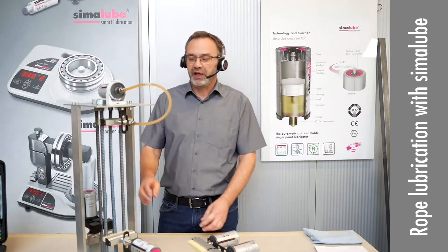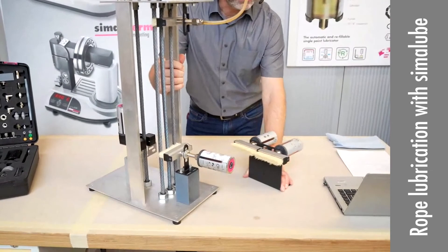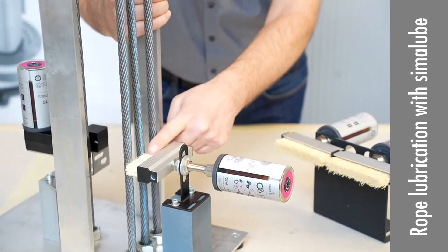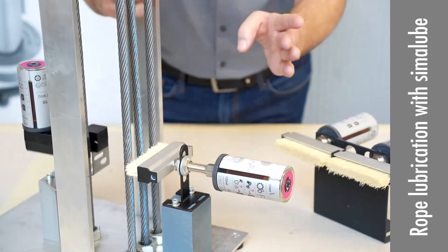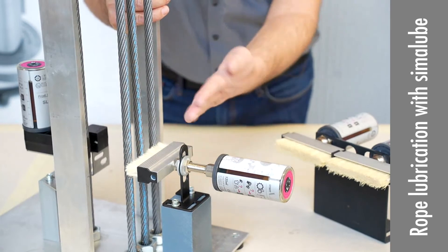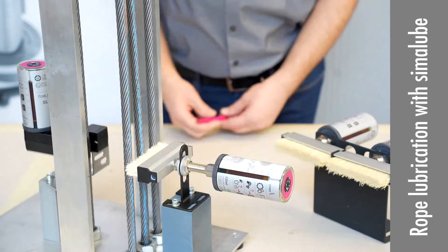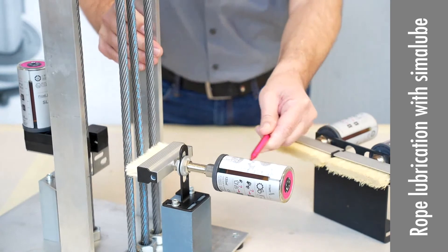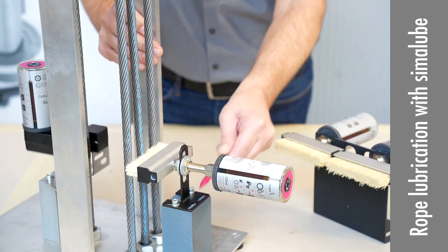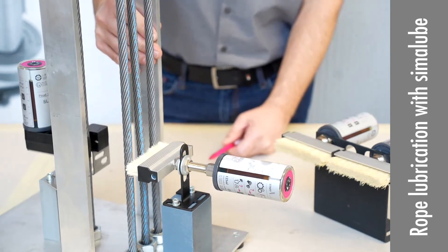You can see here what we have on the table. For the lubrication of ropes, we use the high temperature brush. Here we have an application with three ropes, and a white brush going 90 degrees to the ropes — this would be the most effective lubrication for them. We have the Sima loop and these little accessories, which you can find in our demo case or on our accessories list, in order to lubricate these three ropes.